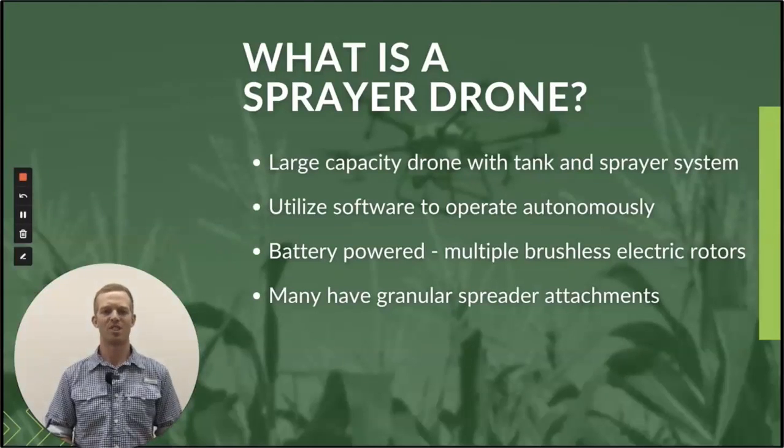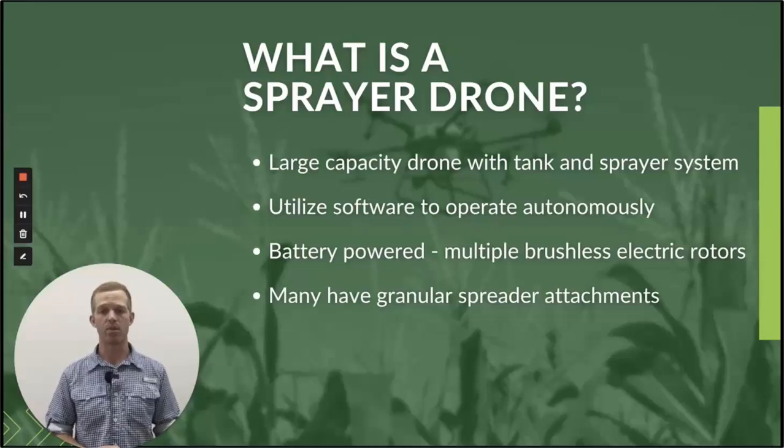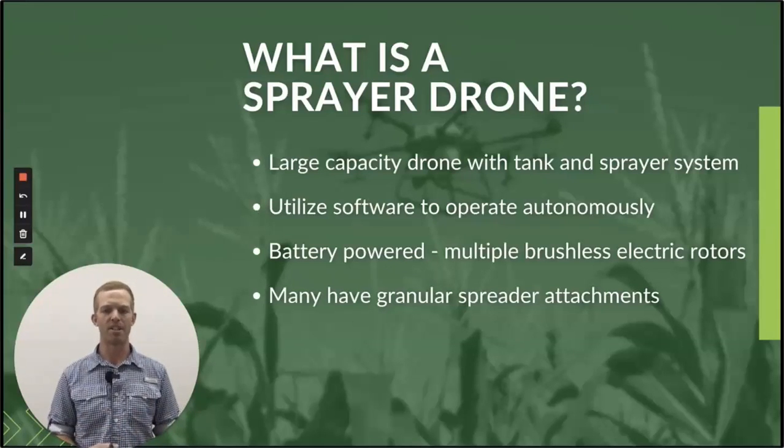So what is a sprayer drone? Simply put, a sprayer drone is very similar to any other multi-rotor drone — think Phantom, Mavic. If you've used a camera drone before, that's how a sprayer drone operates, same concept, but of course they have spray tanks, they utilize software to operate autonomously, they're battery powered just like other drones. There are some sprayer drones out there that are a single rotor, like Yamaha actually has one that's a single rotor engine, but we're talking about battery powered drones here.